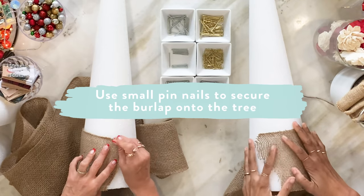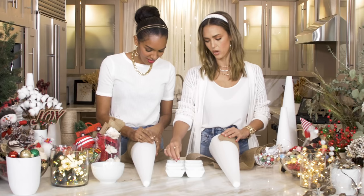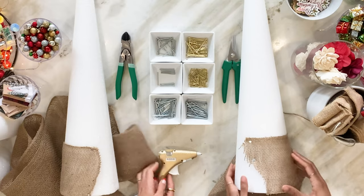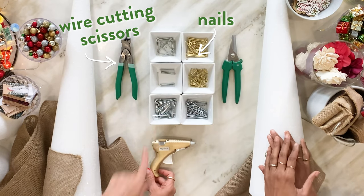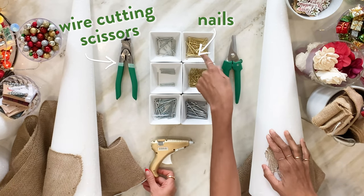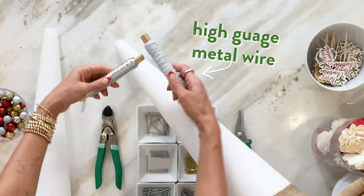I made this up — all the real crafters out there are probably like, what are you doing? We have nails, wire cutting scissors, two types of nails — larger longer nails and shorter thinner nails — and two types of glue guns. We have wire too.